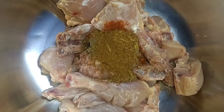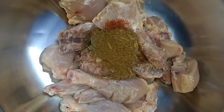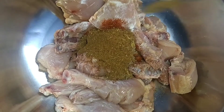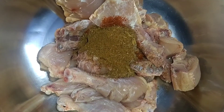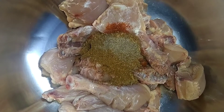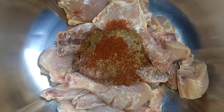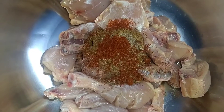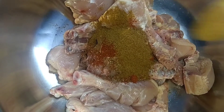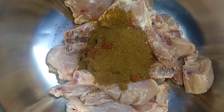We have 1 kg chicken and now we will marinate it. 2 big spoons garam masala powder, 2 big spoons kali mirch powder, 2 big spoons lal mirch powder, 2 big spoons jeera powder, and 3 big spoons ginger garlic paste.